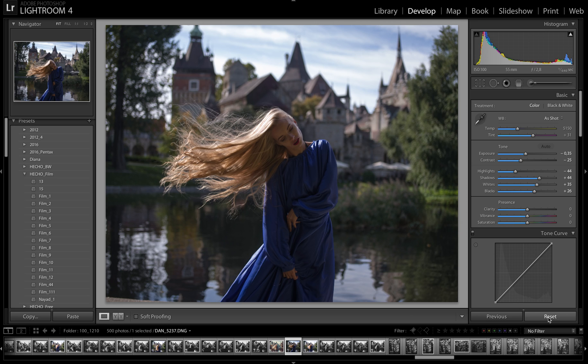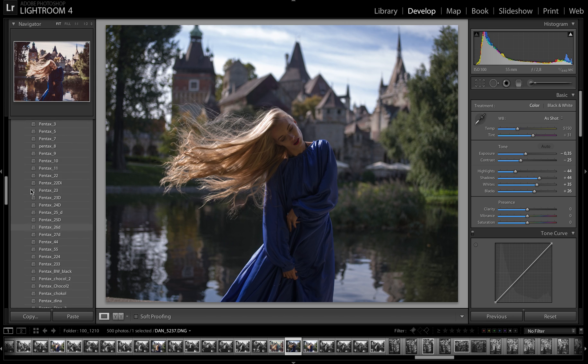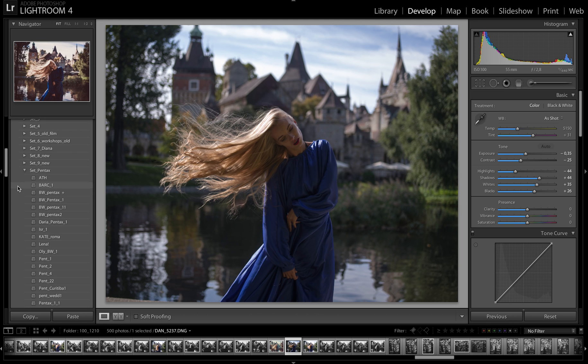The Silver package on my old website was named Optimal — it's good for the start and first steps of color correction. The next one is the newest package, the most new update for my previous packages. This set of presets is called Set Pentax because all these new presets were created by myself during the last year when I started to use my new Pentax medium format 645 camera. You can apply this to different kinds of cameras such as Canon, Nikon, and Sony, etc.